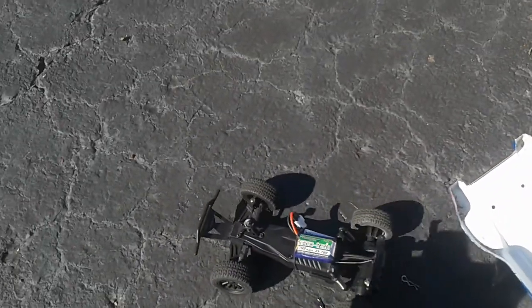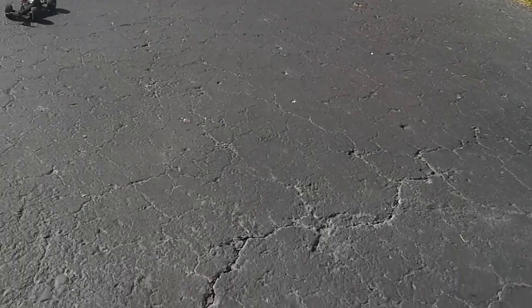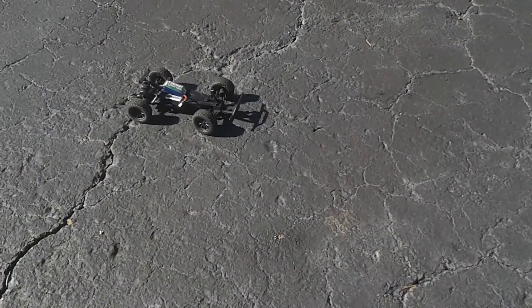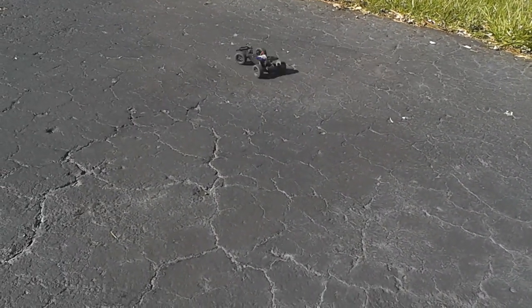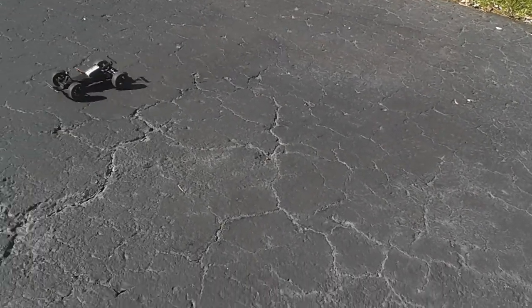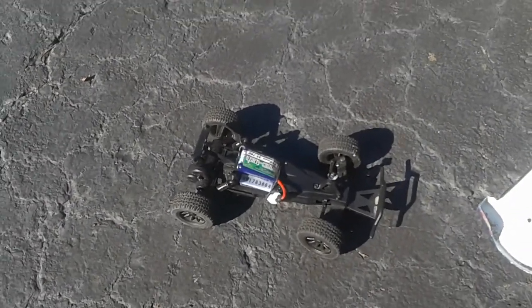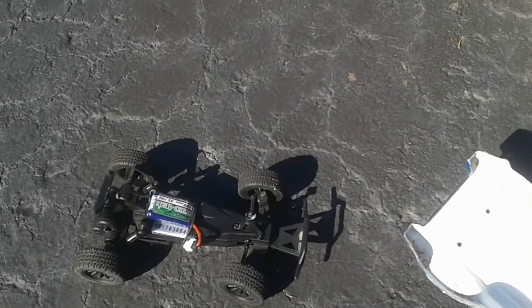Let's see how fast this thing is without the body. Oh, it just does donuts! No stripping — that's good. Maybe the carpet was making it strip or something, because riding on the carpet it was stripping the gears, but on this concrete it's fine. This little car is sweet — best 50-dollar RC car I've bought, way better than that ECX Little Ruckus, and it's super fun driving it FPV.